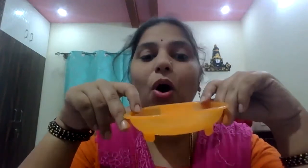Today I am going to introduce orange color. See my dress color — what is the color of my dress? Orange, right? See this flower. What color is this? Orange. See the soap holder, this is also orange color. What color is this? Orange.